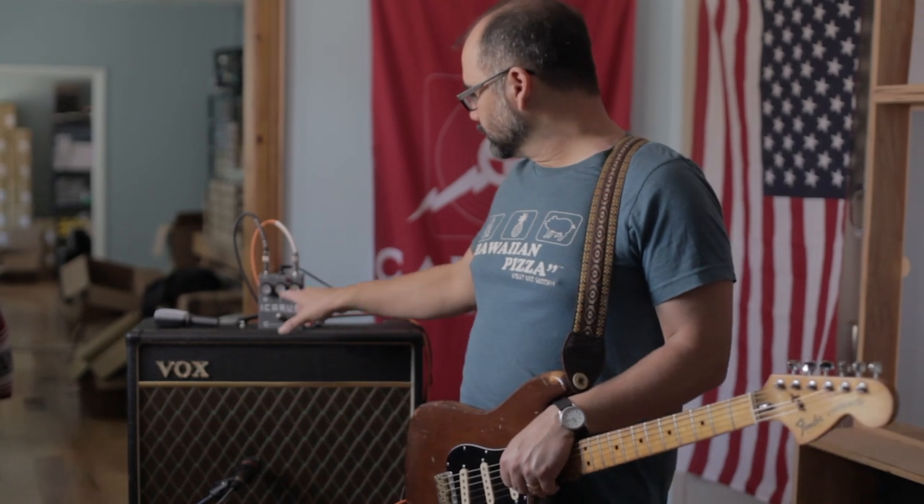Alright, there are three things this pedal does really well. First of them is if you run it as a clean booster with an AC-15 style amp, this thing is going to really light up and open up.